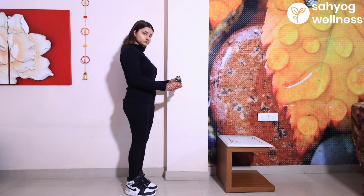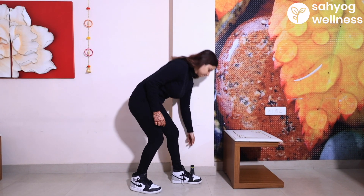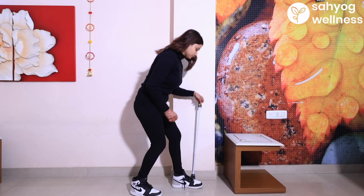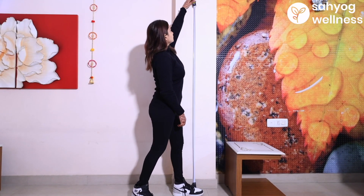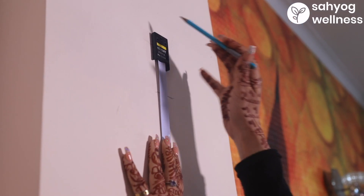To get started, put the stature meter at the bottom of the wall. Hold one corner with your foot and pull it up till 200 centimeters until it shows zero as a reading. Then fix it with the help of tape tentatively.